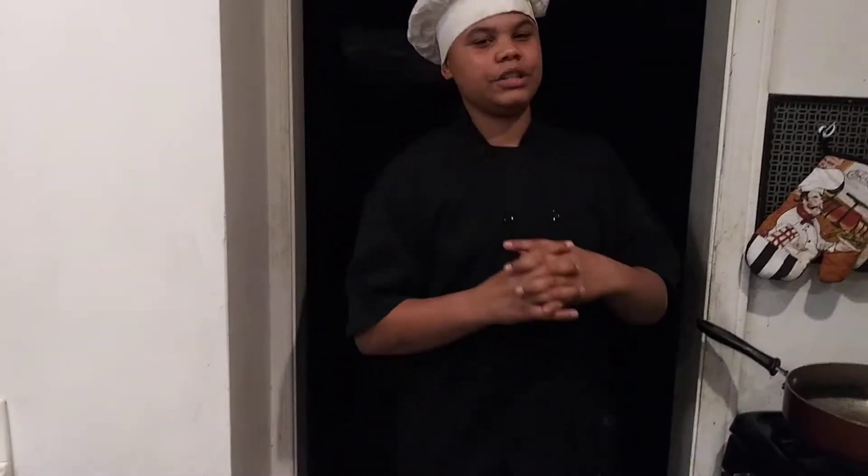Hey, we're back on another banging video. It's your boy, Team Vegan Chef, and today we're making pizza quesadillas.